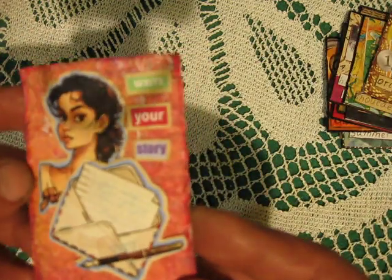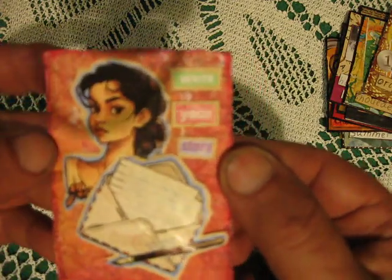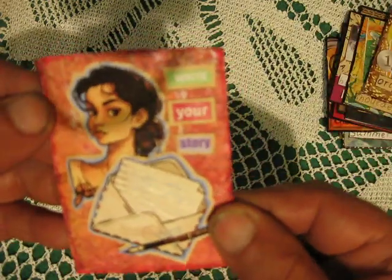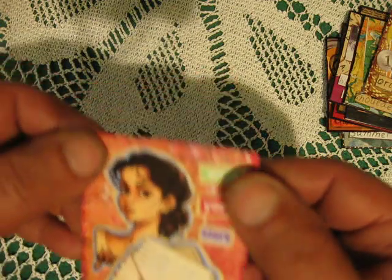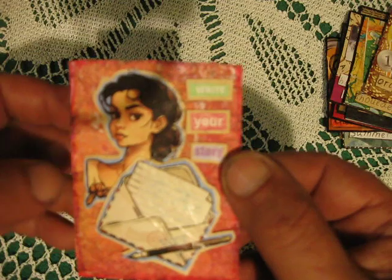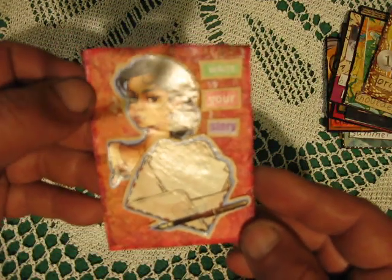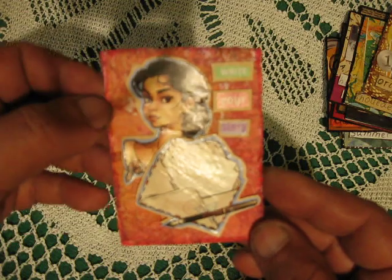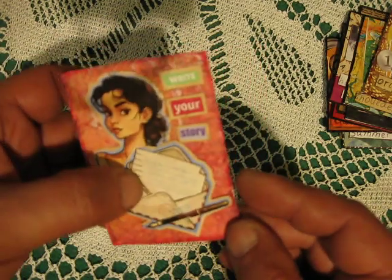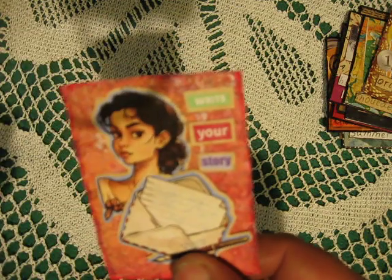This one uses a baby wipe — I tried to make something like a spider web here, it's not exactly that but close. And then coloring with watercolors.